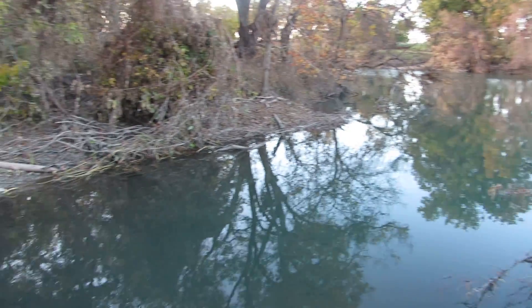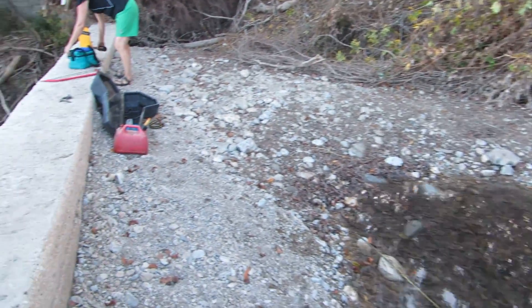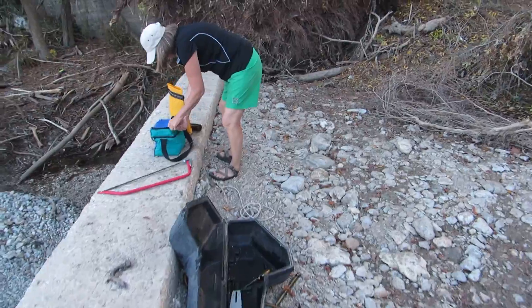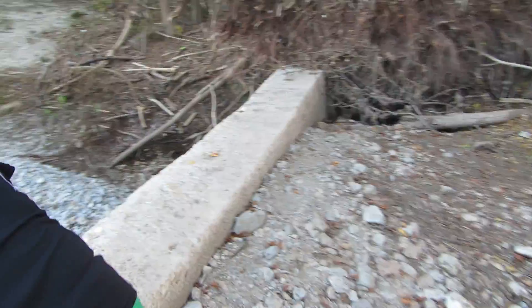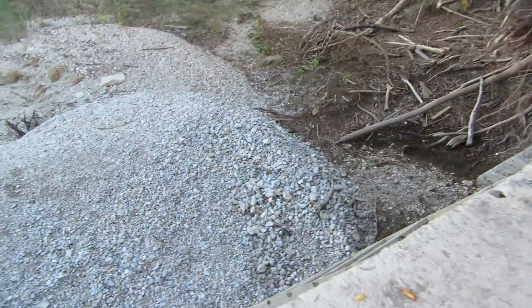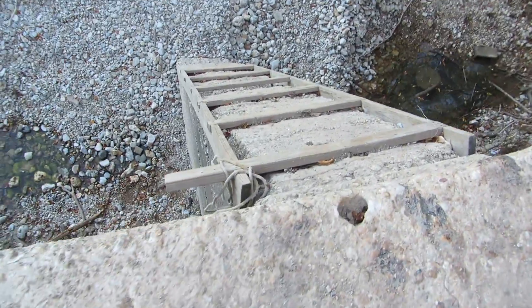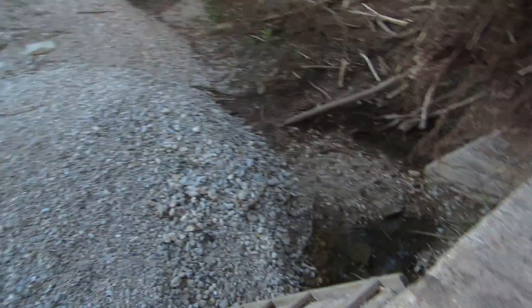Alright, here's the portage that comes down. Just like usual, lower the boats down here. Use the rope. Move them over to the water.